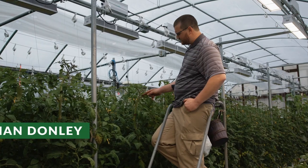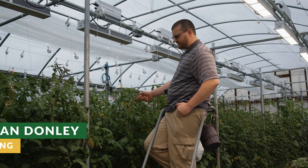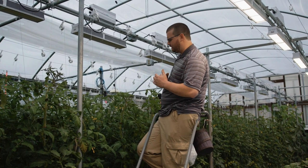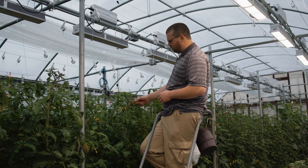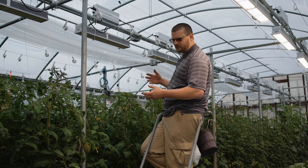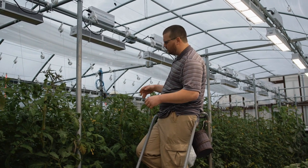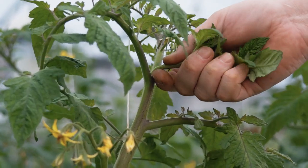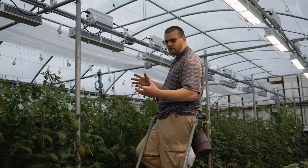We're going through here and we need to remove some suckers. Suckers are where we've got a new growing point that's trying to establish. Every tomato plant can have a sucker that forms everywhere a leaf goes through and attaches to the stem. There's going to be a primary sucker and a secondary sucker. We want to take out these primary suckers once they're about an inch to an inch and a half long so that the plant can focus its energy onto one growing point and not trying to support many different growing points.